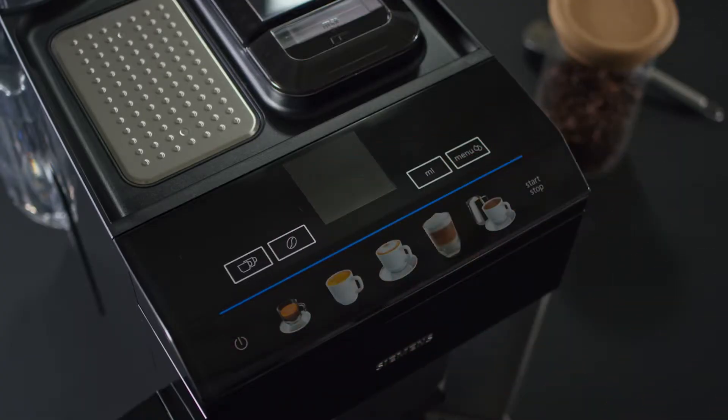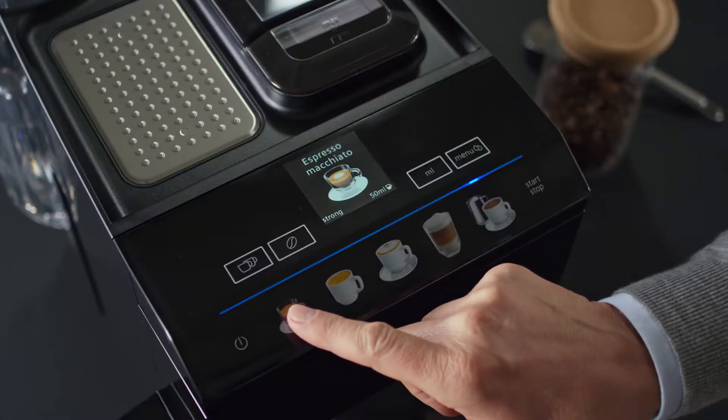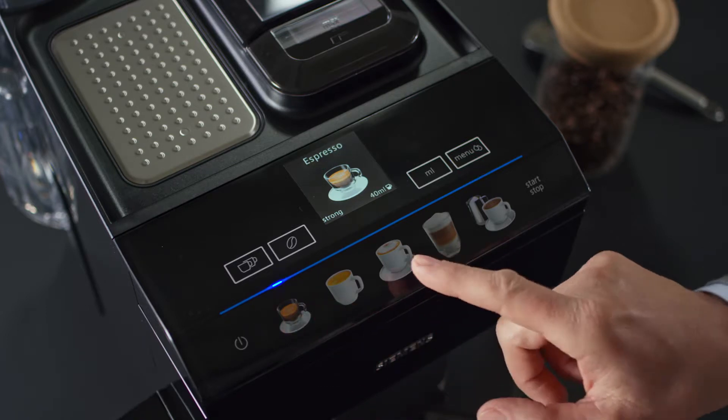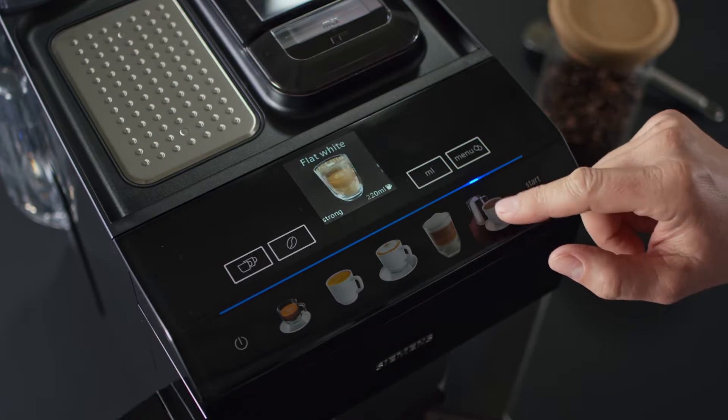Switch on the appliance. The picture buttons provide shortcuts to your coffee experience. Choose from a wide range of classics, from an espresso to a cappuccino, or specialties such as an espresso macchiato or a flat white.